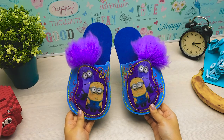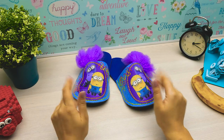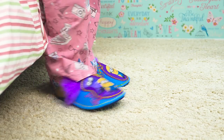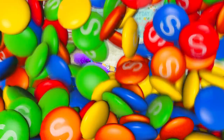Hey guys! If you like these slippers like Sam does, give a thumbs up! And don't forget to subscribe to our channel! Bye!